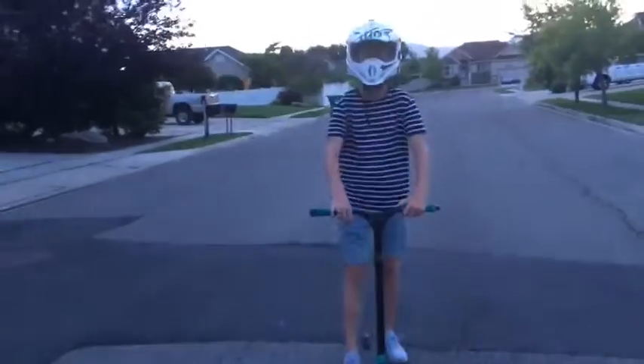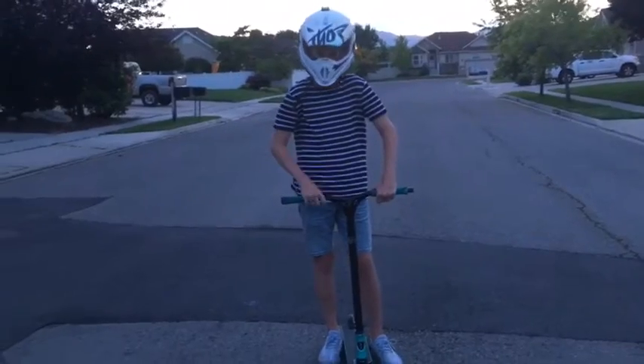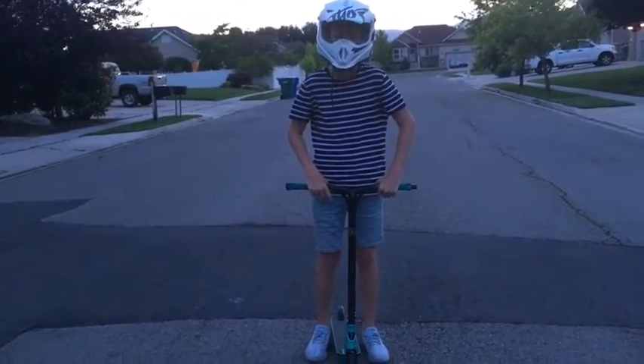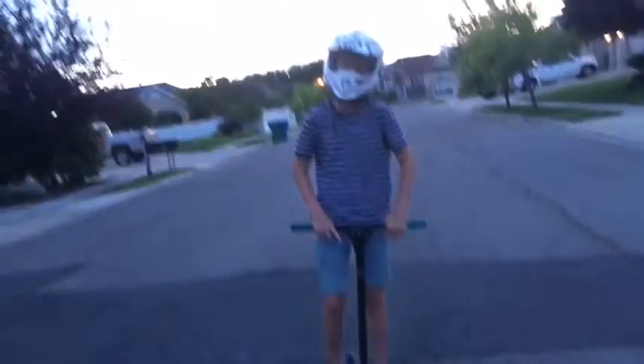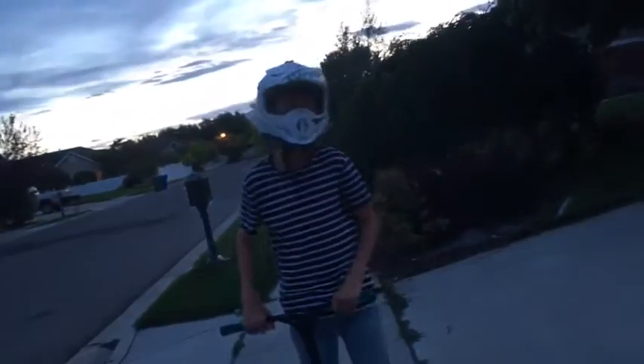Guys, today I'm going to the skate park. I'm pretty sure Tony Hawk is going to be there and I will be teaching him how to ride a scooter, because he pretty much sucks at it. I'll be there in a few seconds. Hey guys, we are at the skate park, I haven't seen Tony Hawk yet because we just got here.